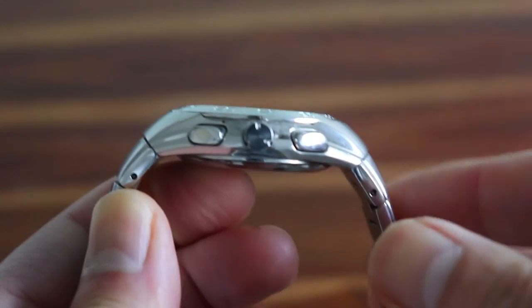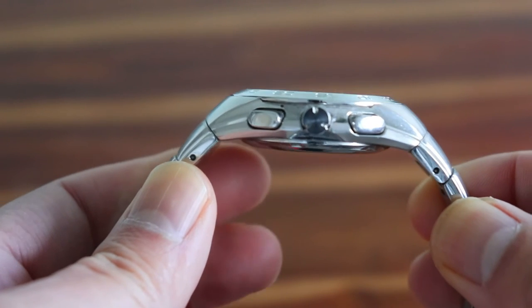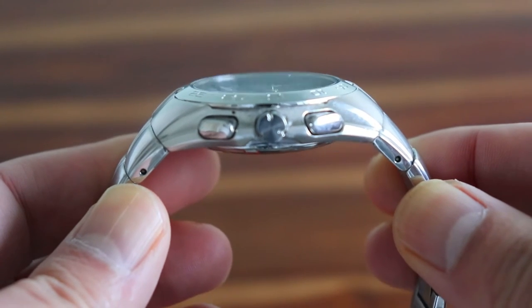It's quite a big watch by design, measuring a little over 45 millimeters in diameter if you include the crown. However, it does feature sloping lugs, meaning that it still wears comfortably on smaller wrists such as mine.